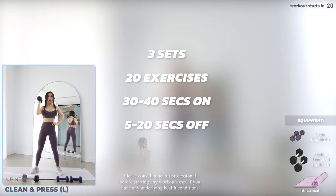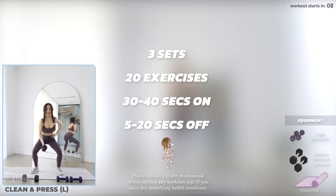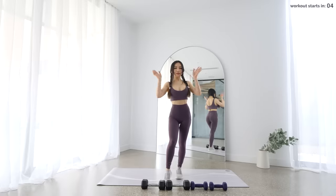Let's get started. We've got 3 sets, 20 exercises today, 30-40 seconds on and 5-20 seconds rest in between. You'll need a set of light and heavy dumbbells — everyone's different, so find something that suits your current ability. If you're a beginner and don't have any equipment, you can always be creative and use something light like a filled water bottle to start with.